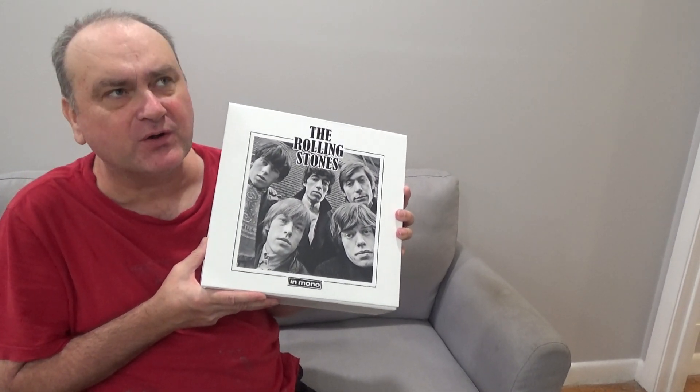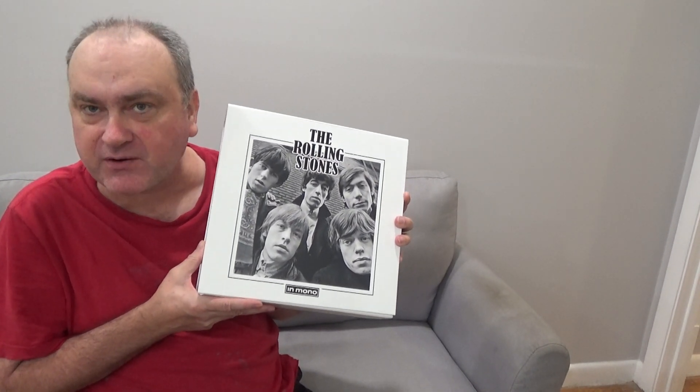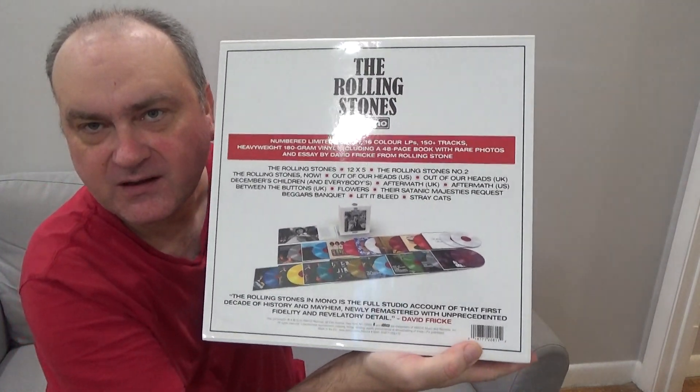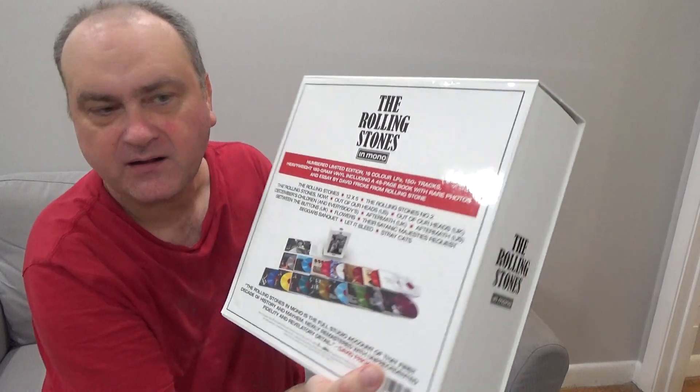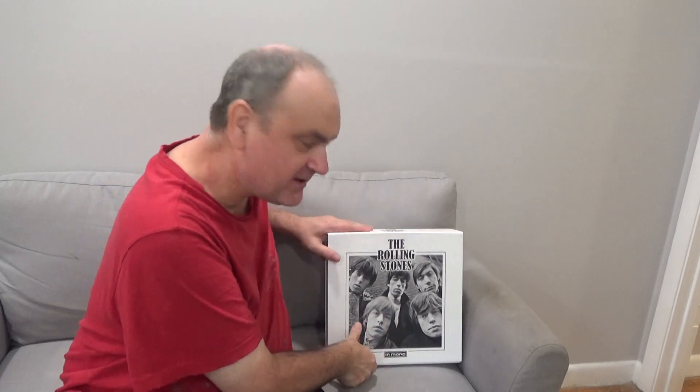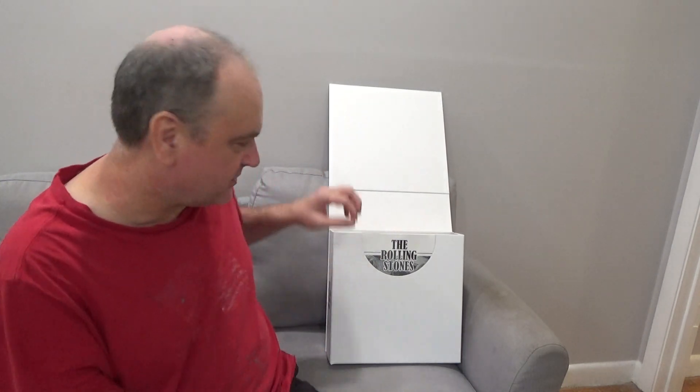It's vinyl records in mono from the first album, England's Newest Hitmakers, all the way up to Beggar's Banquet in 1968. Here's the back side, the side, and the front. Let's open this up and see what we've got — colored vinyl LPs in mono, the early period of the Rolling Stones albums.